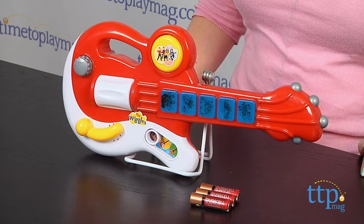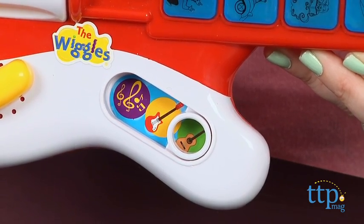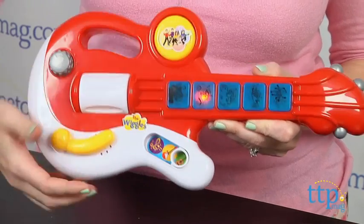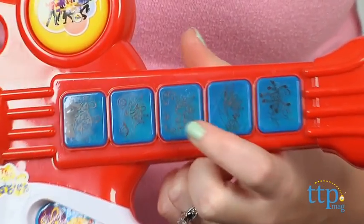There are three ways to play. Kids can play in acoustic mode and strum the large white button to hear acoustic guitar sounds. Press and hold any of the five blue buttons to hear an instrumental acoustic song play.